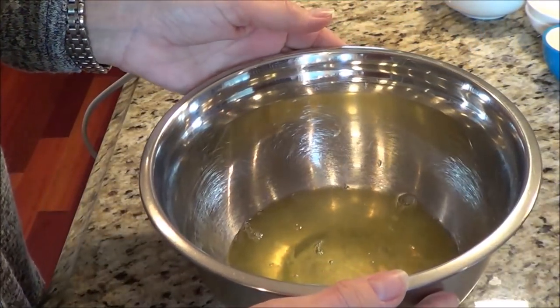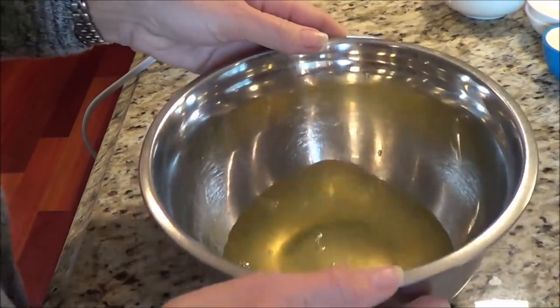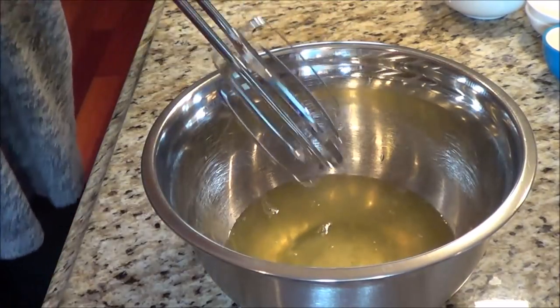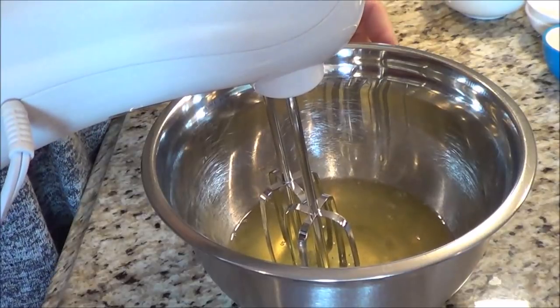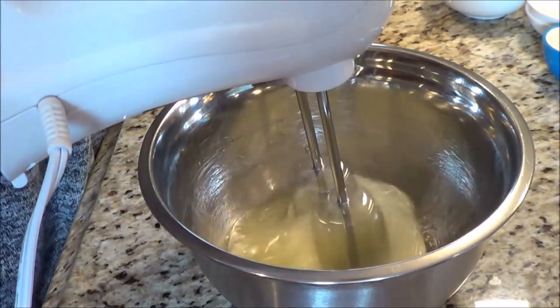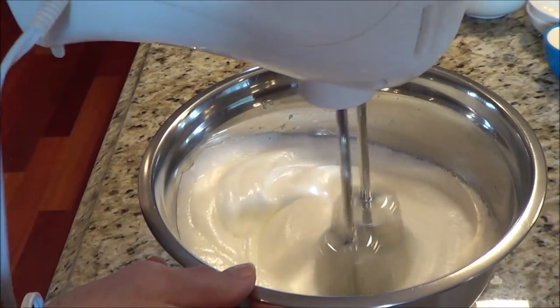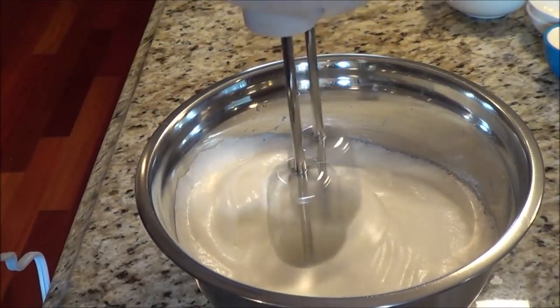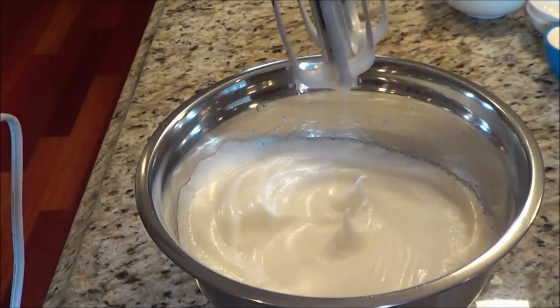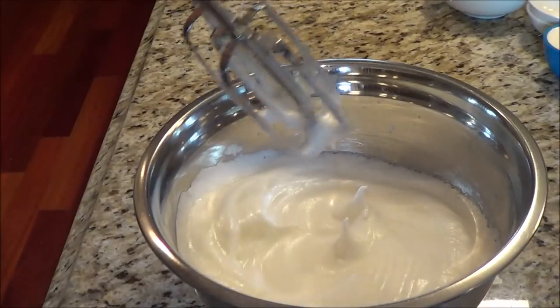The next thing I did was I separated six eggs. I've got the six egg whites here and I'm going to beat them with the electric mixer until they're fluffy. You can see how they're nice and peaked — that's what I'm looking for. So I'm just going to set that aside.